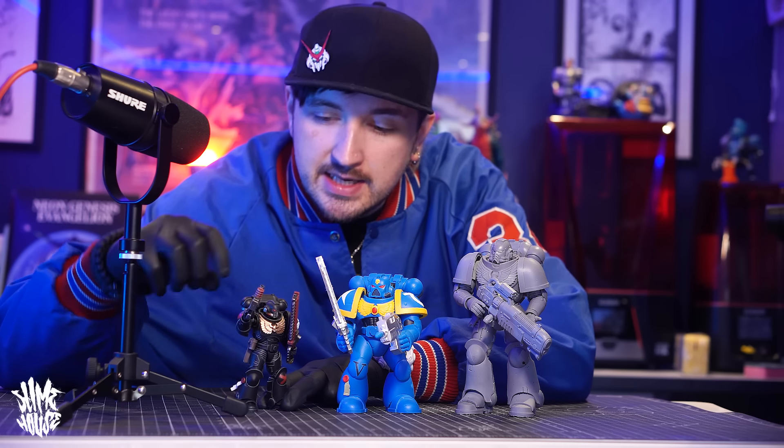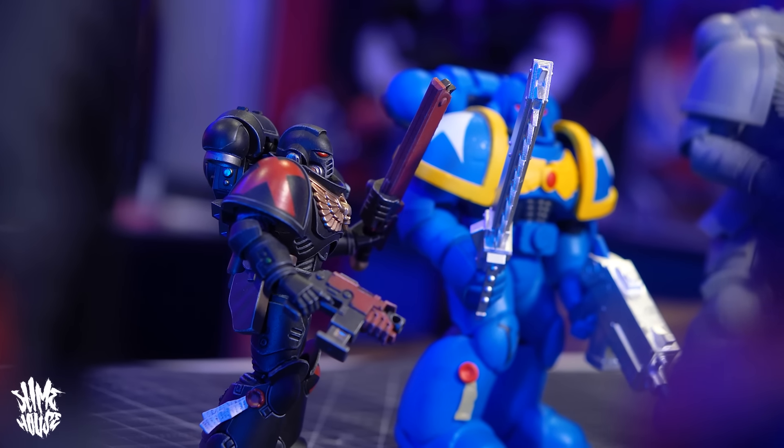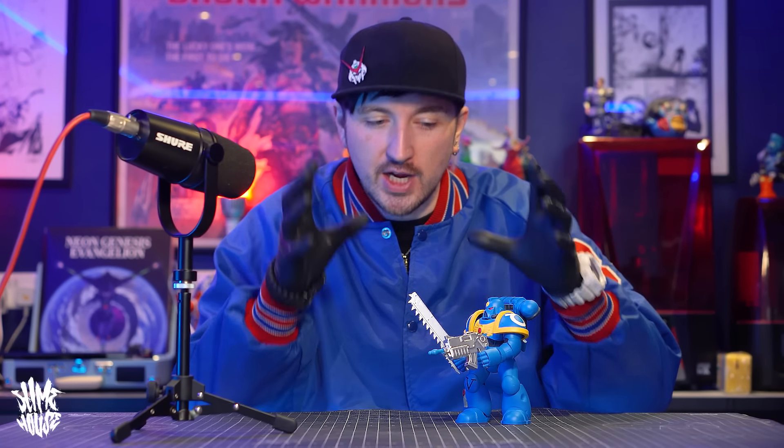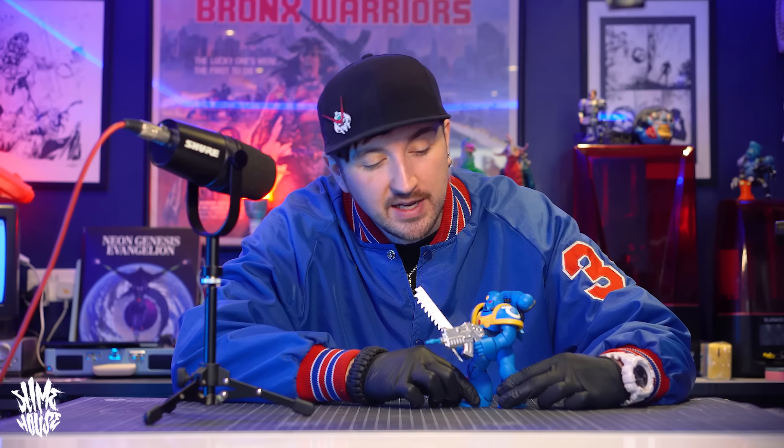I also wanted to show you the scale difference between some official space marine toy releases — I've got a Joy Toy and one of the McFarland toys — and as you can see he sits nicely in between them. Now this is a toy that I think has a lot of potential. I'm a big fan of old toy lines that would take one base shape of a figure and then recolour it, add different heads and arms and stuff, and create whole new figures — Mattel did it with the Masters of the Universe line for years and it always really worked. I think this really has the potential to be that kind of figure, where you can change it to different colours, put different weapons in its hands, different shoulder pauldrons and all that kind of thing.